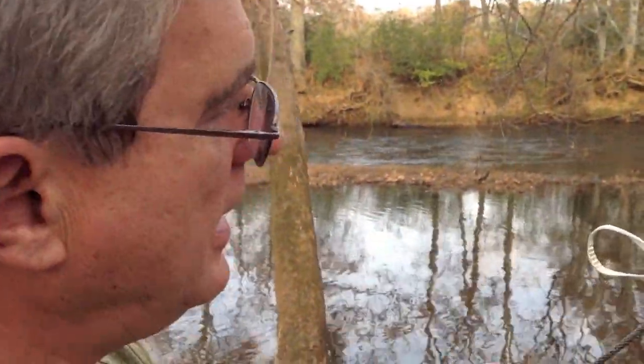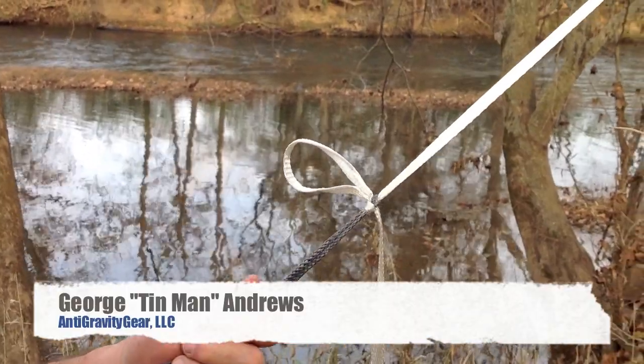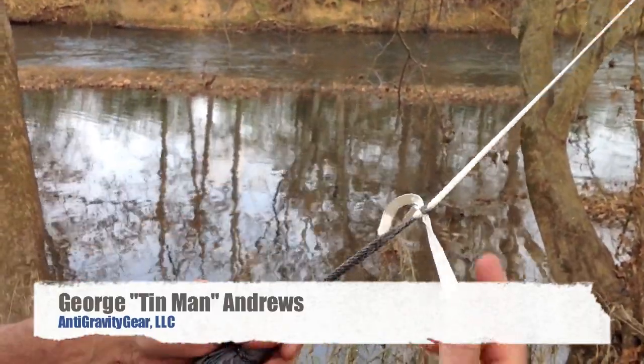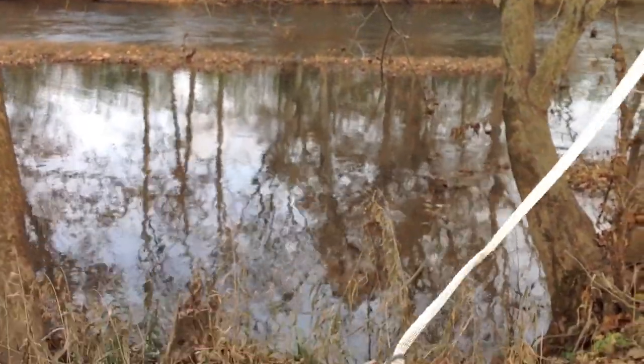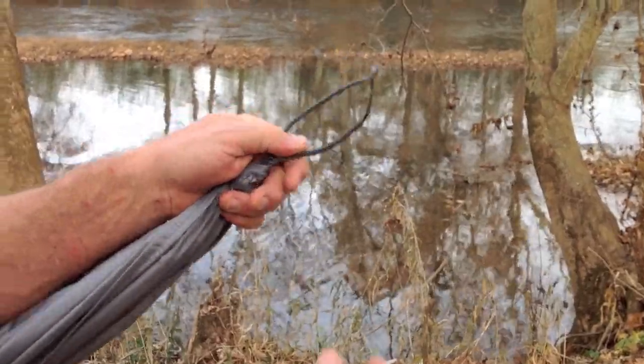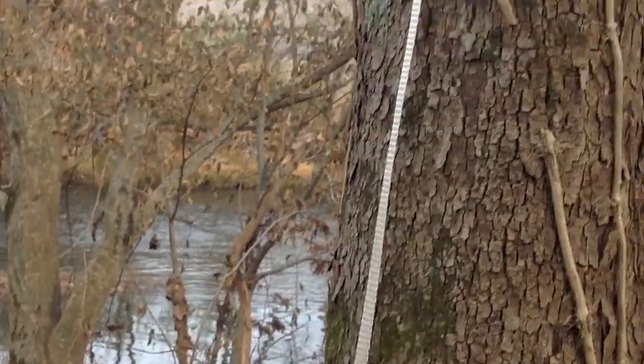Hi, my name's George, and I'm going to show you how to tie a slippery sheet bend to suspend a hammock. This is the slippery sheet bend. It's slippery because you're able to untie it. You have two components: you have the loop — the suspension loop of the hammock — and the suspension line.